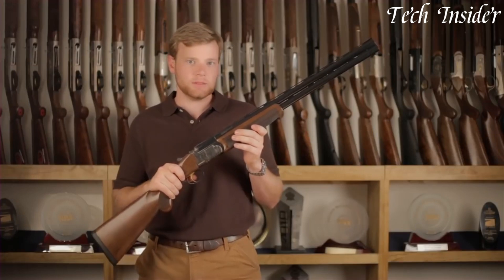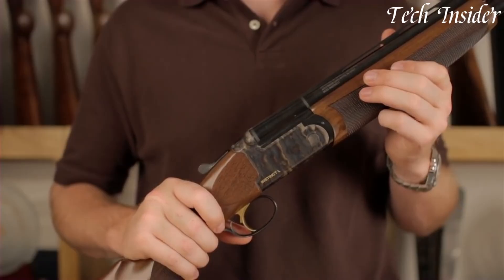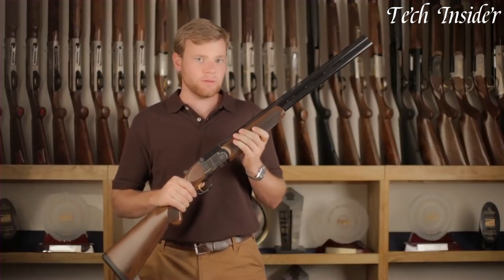Whether in the field or marsh, this shotgun combines Italian craftsmanship, reliability, and performance to make it a top choice for hunters who demand excellence from their firearms.